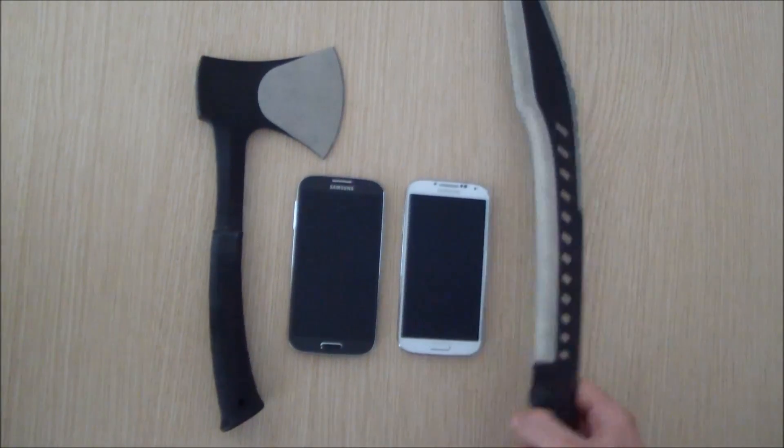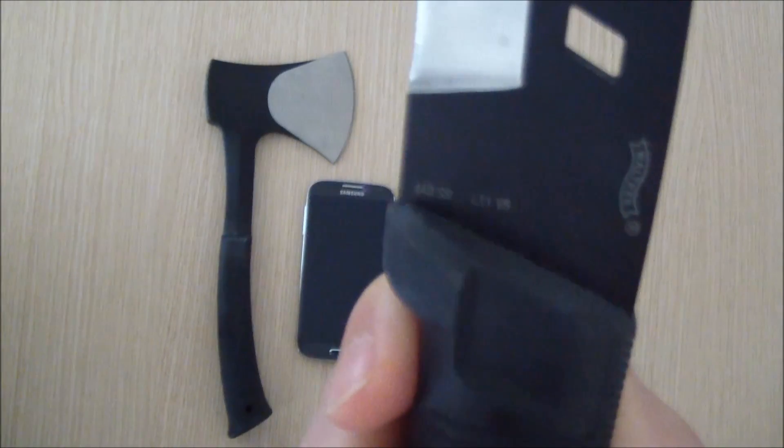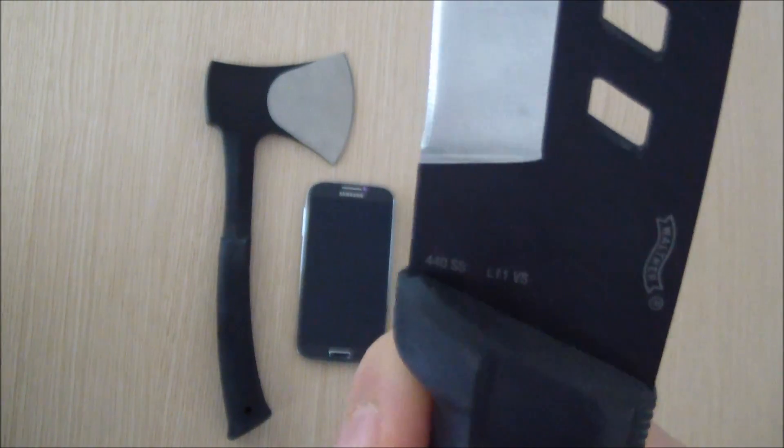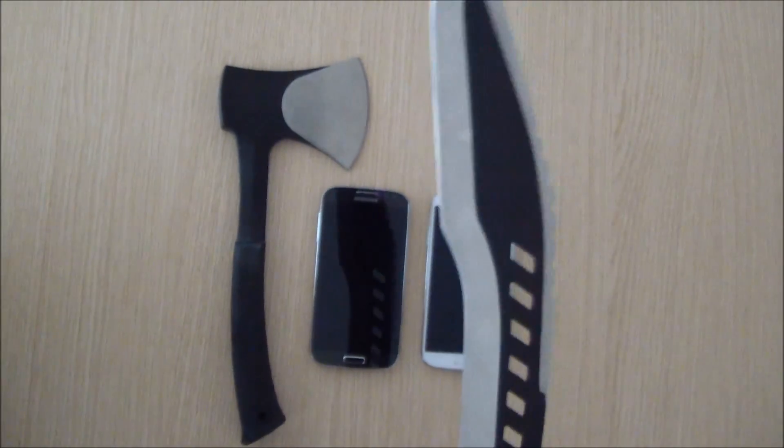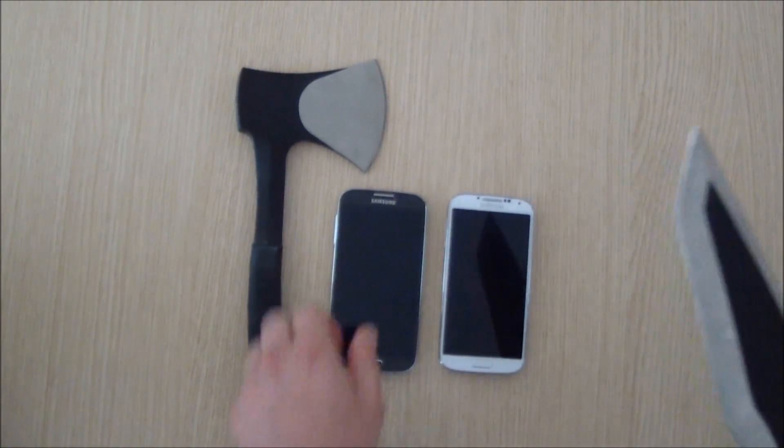So, here we go. As you can see, this is a Walter machete — quite a scary looking one. So let's see what it does. Let's go with the black S4.